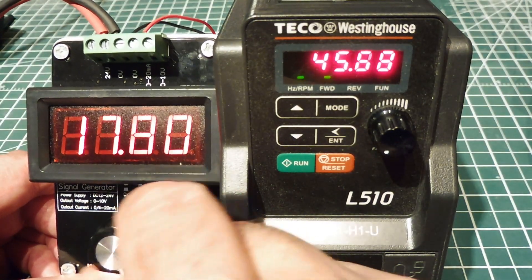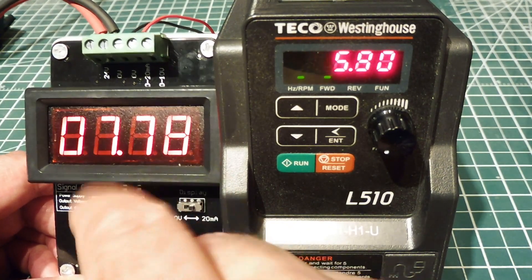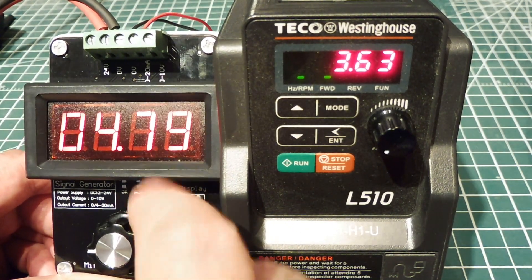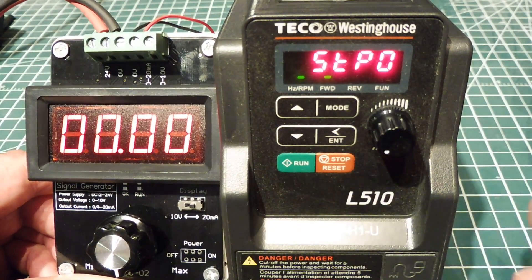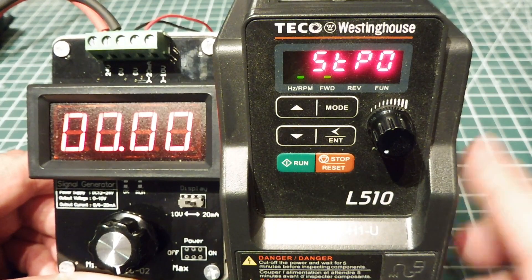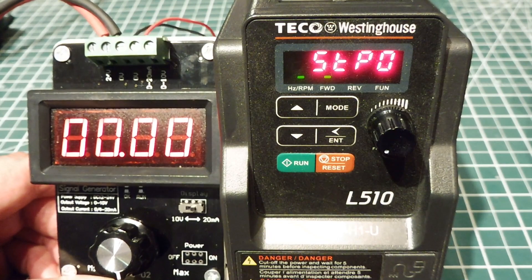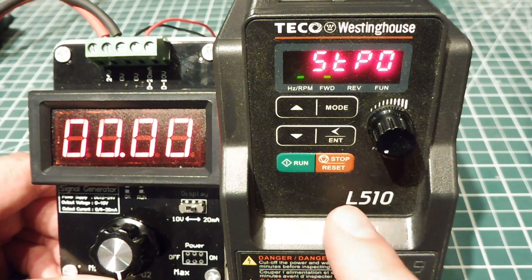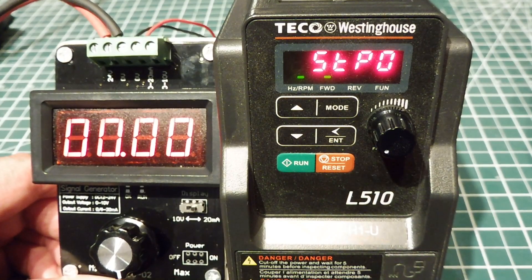I could take it all the way down to zero. What I want to do is run this wirelessly, so my current loop generator will be in my PLC, and I want to be able to control a motor about a mile away. My variable frequency drive will be a mile away, and I want to send a current loop signal wirelessly to my variable frequency drive to control the motor. So we're going to have a look at that in this video.